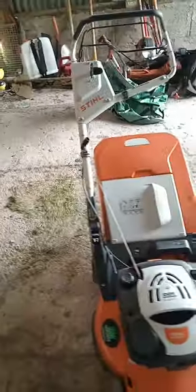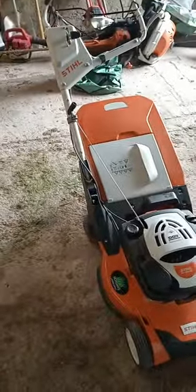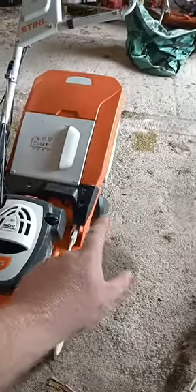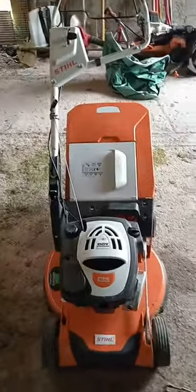It's a decent enough machine. Would I buy one? Honestly, no. The price point is very expensive - in Ireland these machines are in excess of 2,000 euros, which I feel is too much. The machine is quite similar to the RM655V and VS which are the 21 inch four-wheelers, and those are about 1,100 and 1,200 euros respectively. I don't think it justifies an extra 700-800 euros just for a rear roller, though it does give that professional finish.